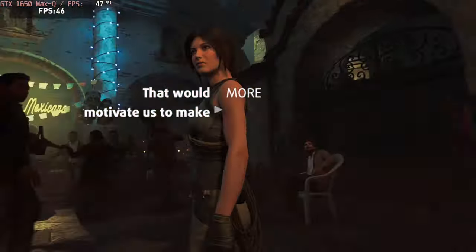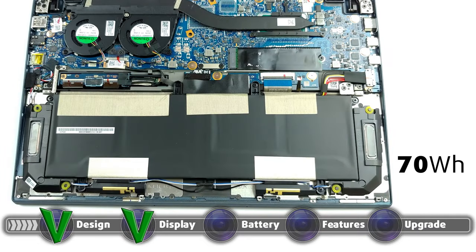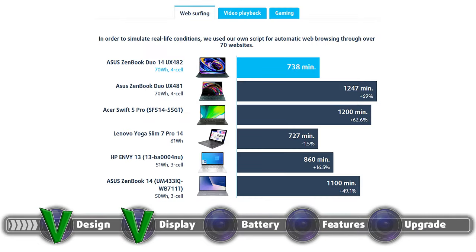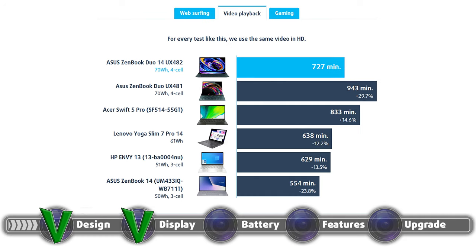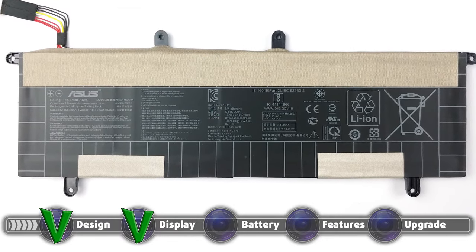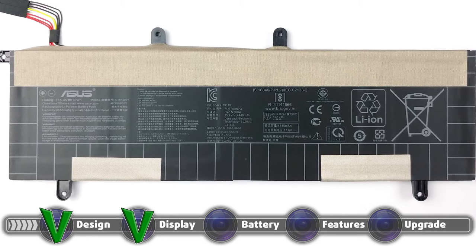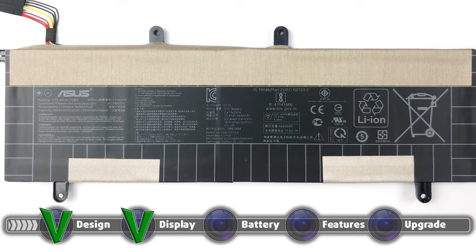The laptop's 70 watt-hour battery unit lasted for 12 hours and 18 minutes of web browsing, 12 hours and 7 minutes of video playback, and 2.5 hours of gameplay. As always, we perform our battery tests with the Windows Better Performance setting turned on, screen brightness adjusted to 120 nits, and all other programs turned off except for the one being tested.